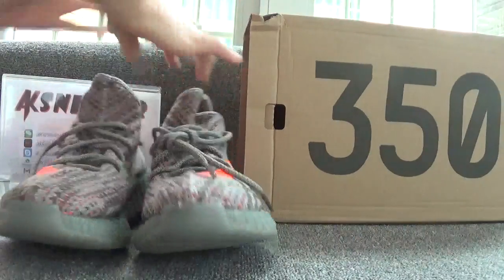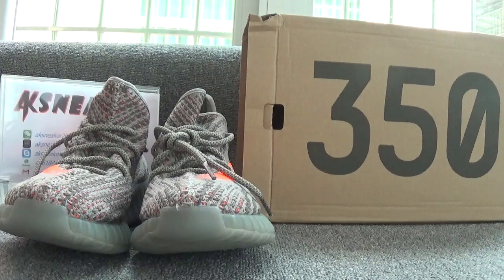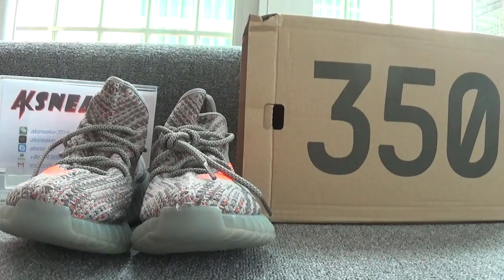If you guys are interested in the Adidas EZ 550 Boost SPLY 350 grey-orange shoes, please go to our website aksnicker.com to press an order directly. If you want more information, please contact me via WeChat, Kik, Skype, or email. Don't forget to subscribe to my channel. See you in the next video. Bye!